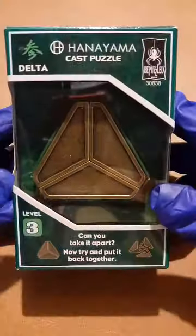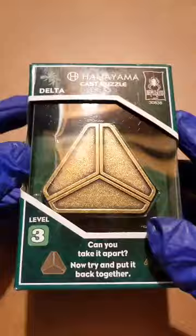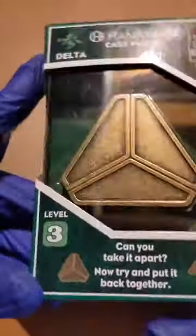Hello guys, welcome back to Ryan's Paletra of Puzzles. Today is our seventh episode, and every seven episodes we have something special. We have one of my bigger puzzles — it's called the Delta. These boxes go by a different range; this one goes from one to five, and we have a level three.